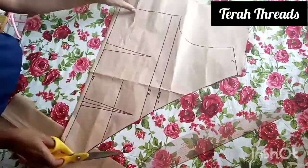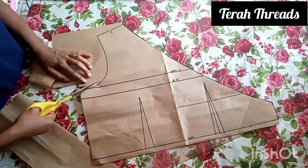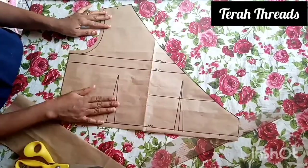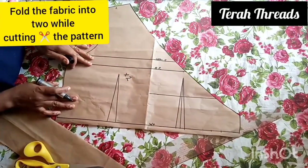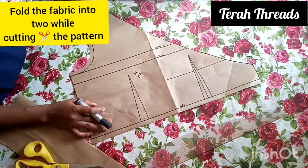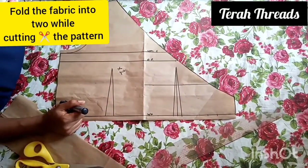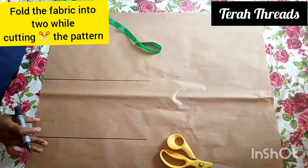When cutting the other side of the wrap fabric, remember to add your 0.5-inch joining allowance. That is the front pattern — we're going to use two pieces of it, because both of them will cover the front. When cutting, make sure it's right side to right side and left side to left side of the fabric. Now on to the back pattern.